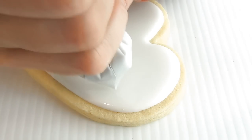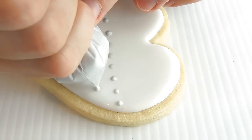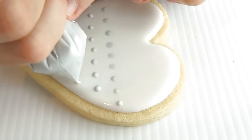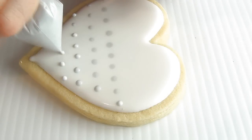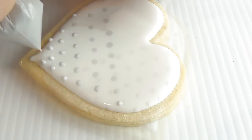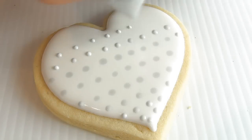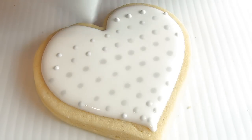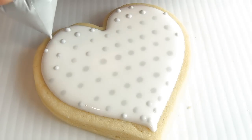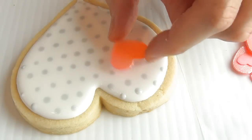And now take gray royal icing, 10-second consistency, and pipe dots all over. Once you are done piping all the dots, give your cookie a light tap. This way all the gray dots will sink into the white.